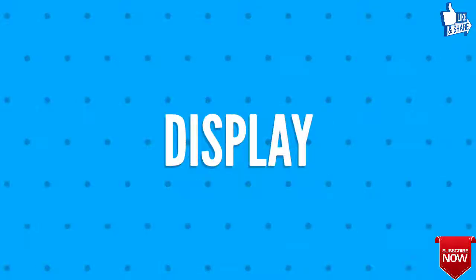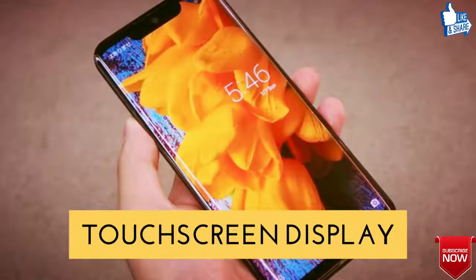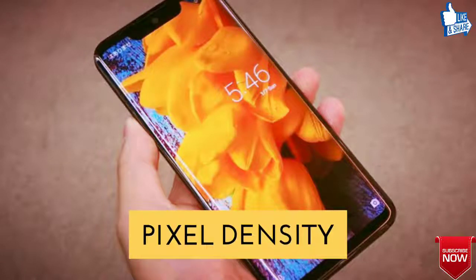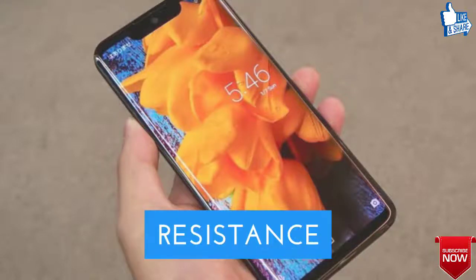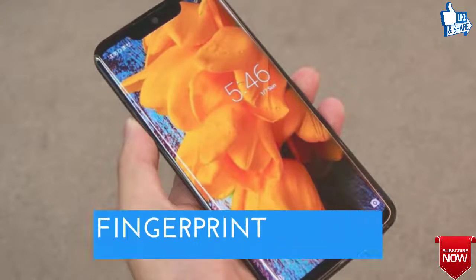Secondly, let's talk about the display of Sharp Aquos Zero. It features a 6.2-inch color OLED touchscreen display with multi-touch, an aspect ratio of 18.7:9, pixel density of 536 pixels per inch, water resistance, dust resistance, and sensors including light sensor, proximity sensor, accelerometer, gyroscope, and fingerprint sensor.